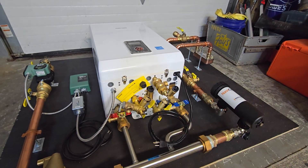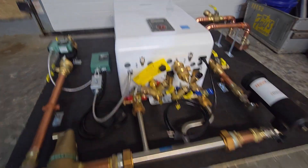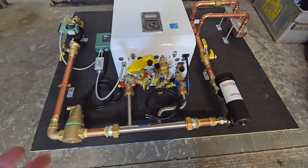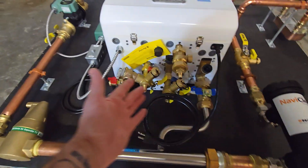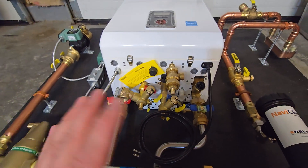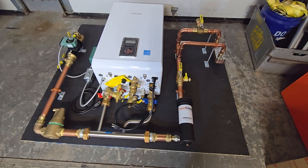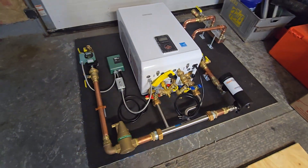That's a quick overview. There are a lot of other components in this build — the filter, air separation, pumps, controls, domestic hot water connections, auto-fill connections. I cover those individually in my other videos, so if you're interested in learning about any of those components, check those out.